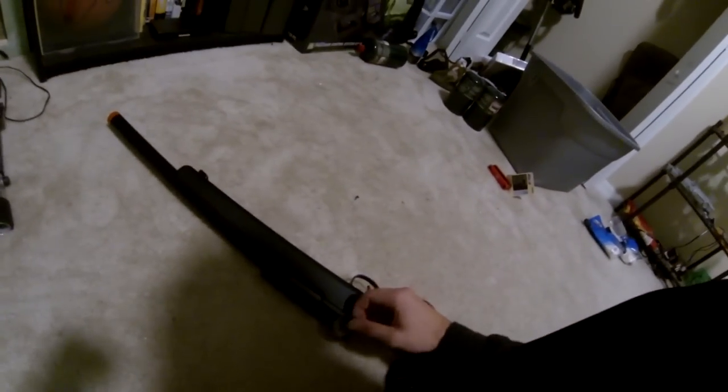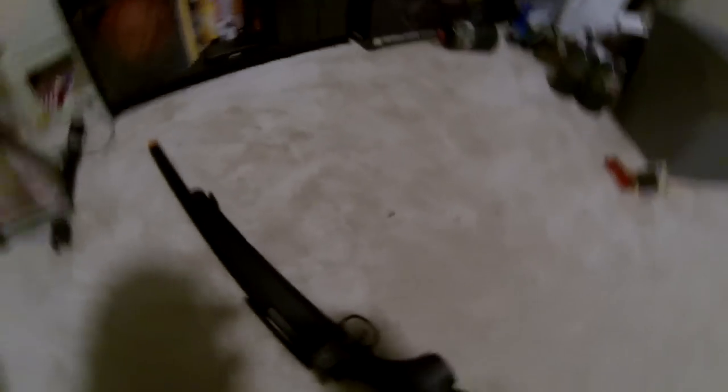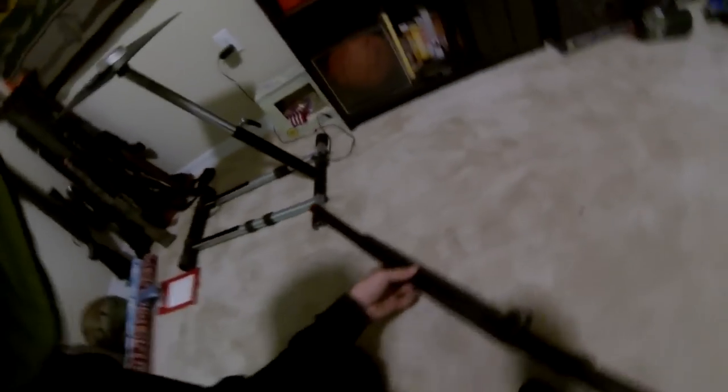First of all, you probably notice I have foam right here — it's because this thing is extremely hard to pull back. I don't know if you can see all the bruises on my hands, it's bad. It's really bad.